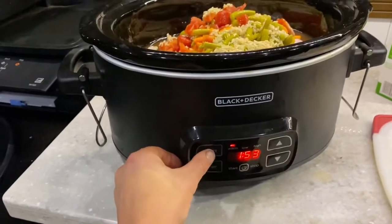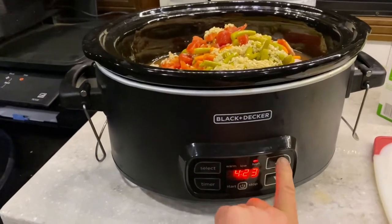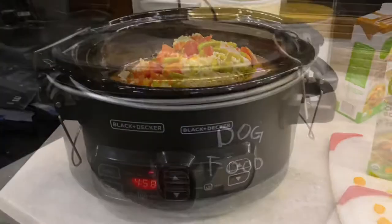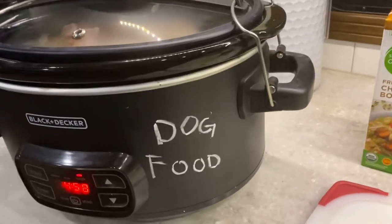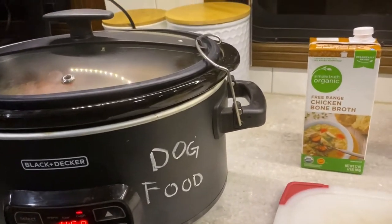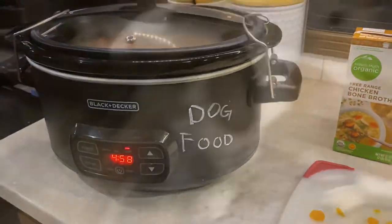I'll probably just cook this on high for a while. And I'll write 'dog food' on the side, because sometimes Carl comes in and starts dishing himself up a bowl and realizes it might be the discount meats. Sometimes those are a little bit cheaper if you go to a fresh market — they'll have the parts of the animal that most people don't usually buy.